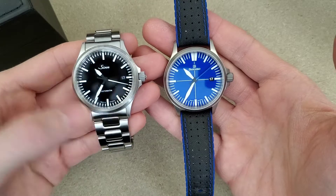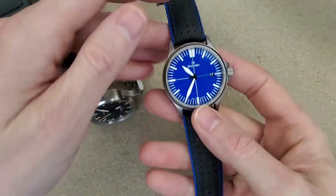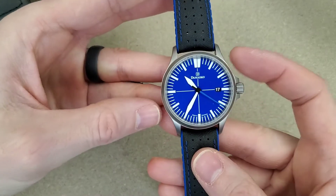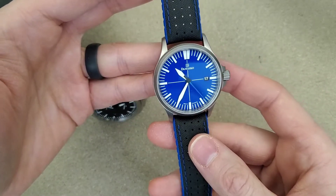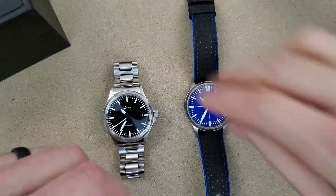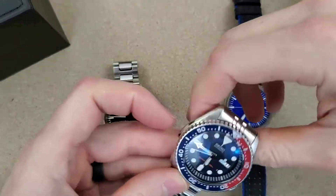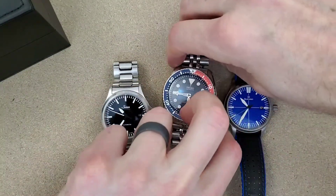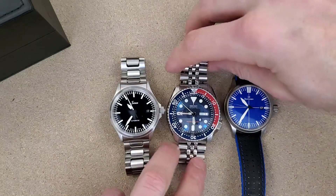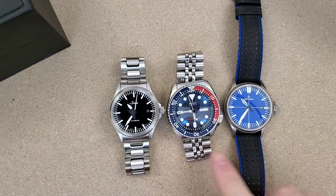They both have 20mm lug width. On the bracelet the Zen looks better in that regard; on the Mosco the lug width looks a little narrow compared to the size of the watch, but 20mm is fine for a 39mm watch. I'll bring in my Seiko SKX-009 for a size comparison — it's 42mm by 46mm with a 22mm lug width.